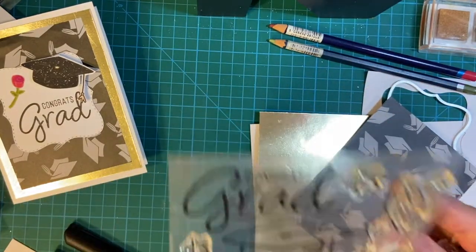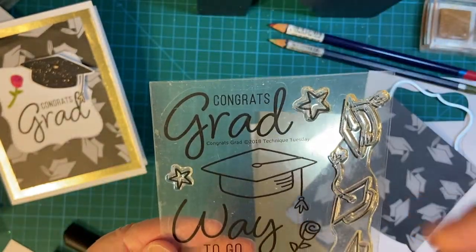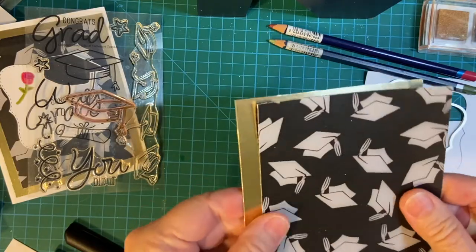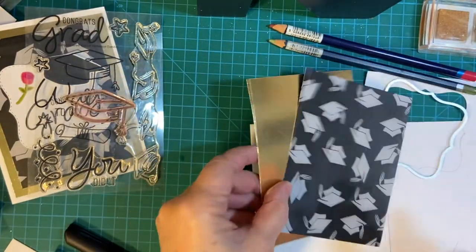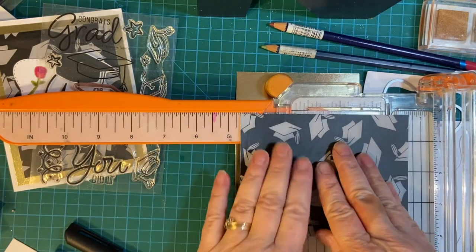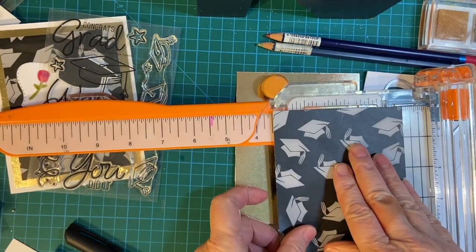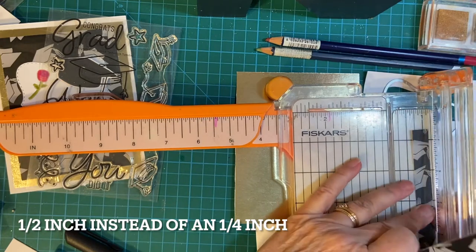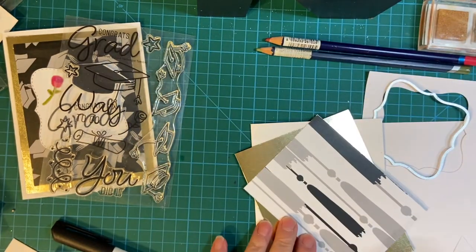This is the set I'm using. It's from Technique Tuesday. And because there are no dies, I will be fussy cutting this piece right here. I've already cut out these pieces. I'm going to trim this down. My gold is 5 and a quarter by 4, so I will be cutting this down to 4 and three quarters by 3 and a half. I want it to be able to show off the gold a little bit more. Now let's go ahead and attach that.